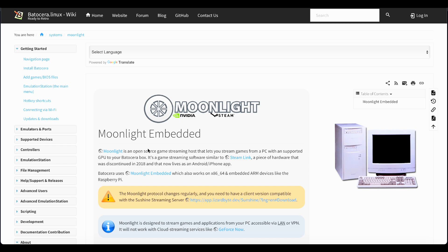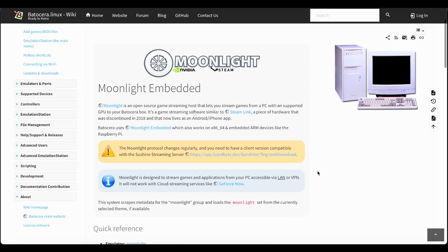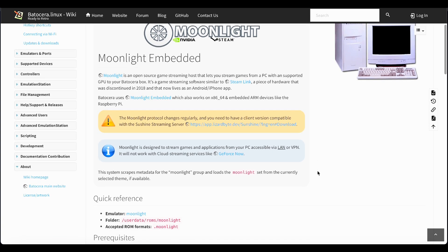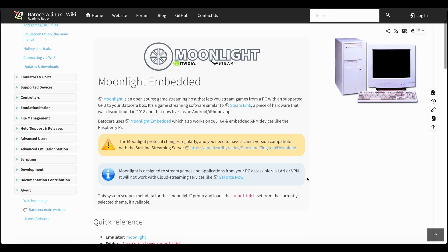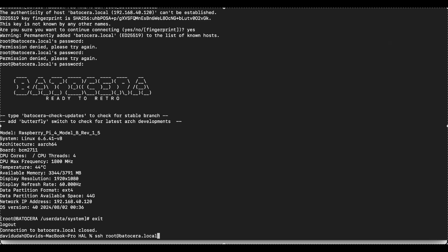First things first, you'll need a gaming PC to handle the heavy lifting. This computer will render game assets, manage input, and stream the video to your Batocera device. To do this, install the Sunshine server on your PC. Sunshine is the key to making Moonlight work — it compresses your game feed into low-latency H.264 or HEVC video and streams it over your network.